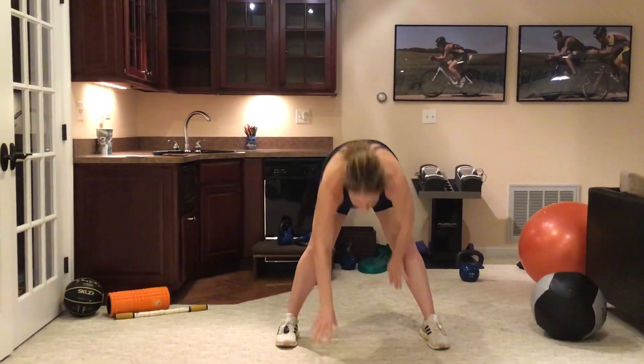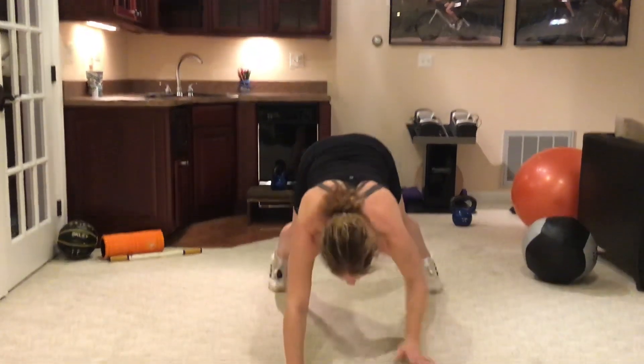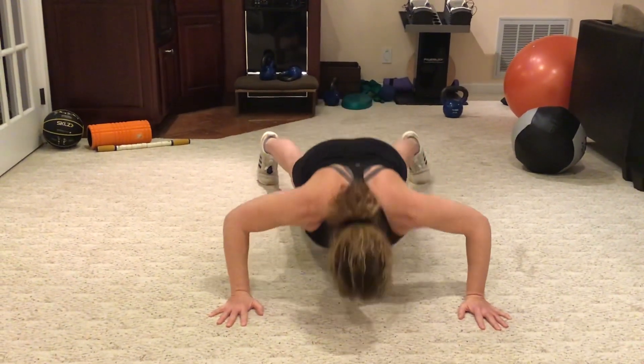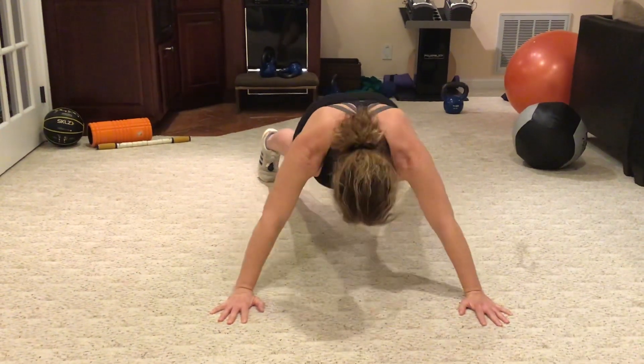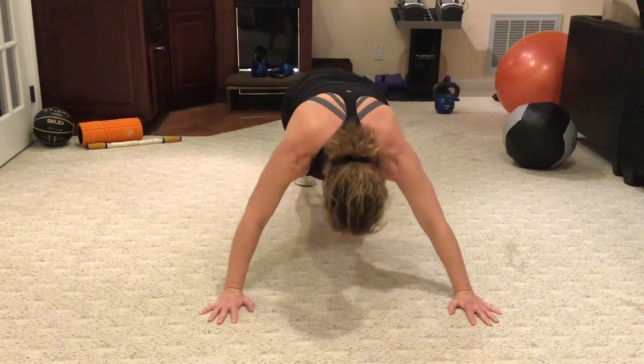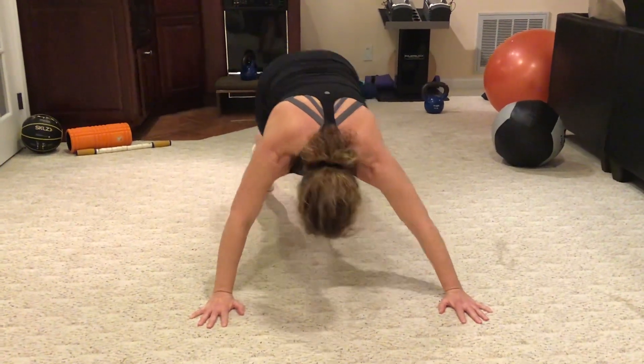And then you're going to do a walkout. Do three push-ups, and go right into mountain climbers. And then walk it back up.